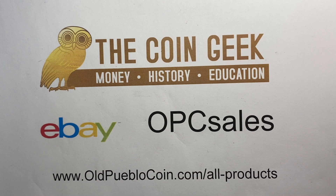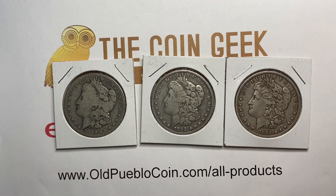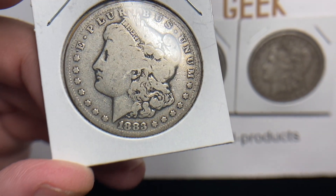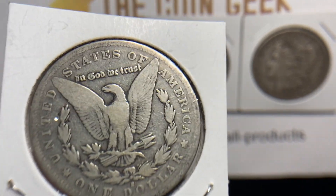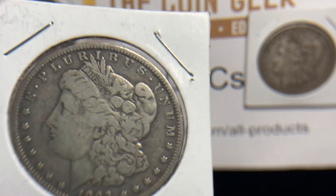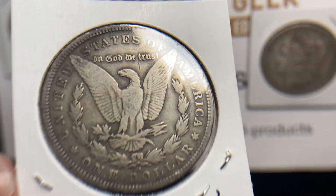Hey guys, it's Ben the Coin Geek at Old Pueblo Coin. In today's video, we're going to explore grading Morgans from good to fine. We're going to take a closer look at these three coins that I have as our examples and get used to seeing what you want to look at on each of these three grades. For those of you who get to look at a lot of Morgans, this is going to seem like simple stuff, but a lot of you don't have access to a lot of Morgans at any given time, so hopefully this will help you as you start to learn how to grade coins.